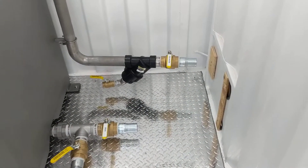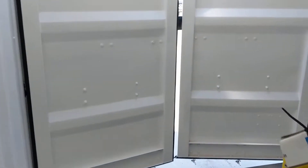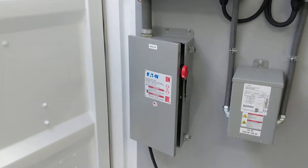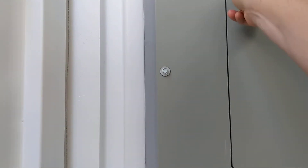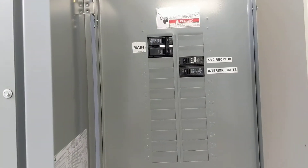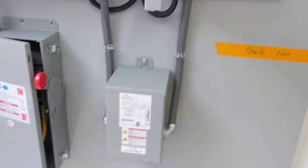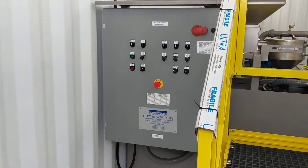All the plumbing is going through the wall here. There's a single-point 480-volt feed going to a 480-volt load center, a 120-volt breaker board, and a step-down transformer between those two.